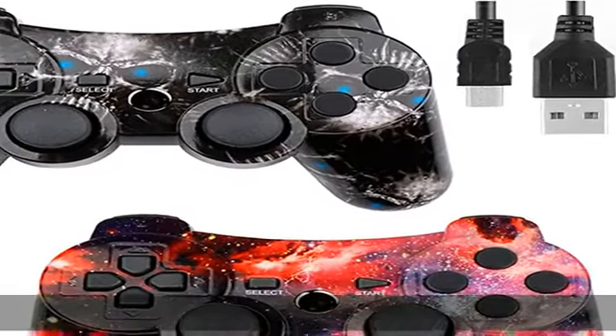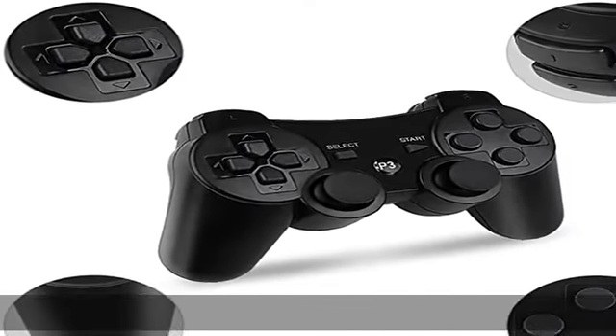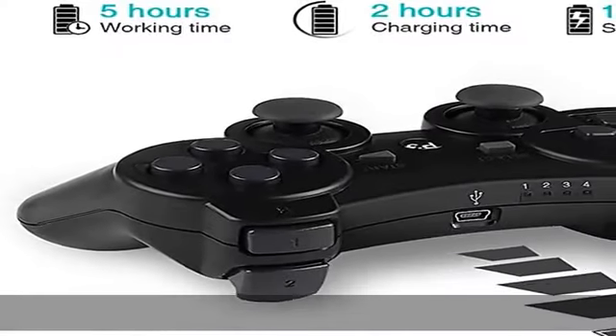Ergonomic design handle — the most classic shape controller for PS3, perfectly fitting palms. All the buttons and controls make your hand very comfortable for long periods of gameplay. It must be a big surprise when your kids or your friends receive these beautiful gamepads.